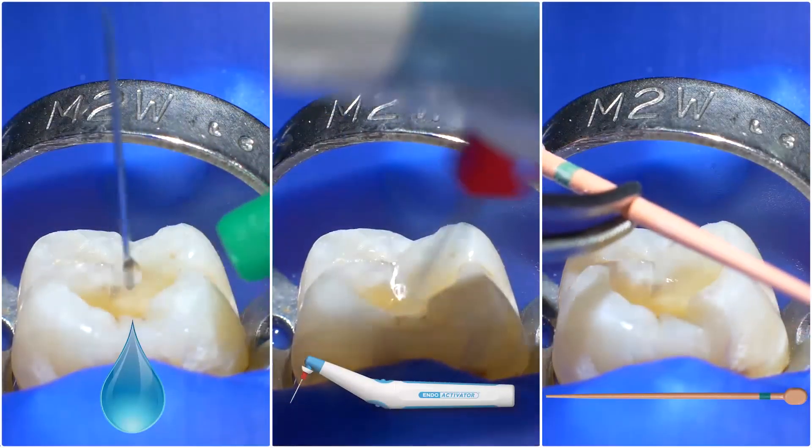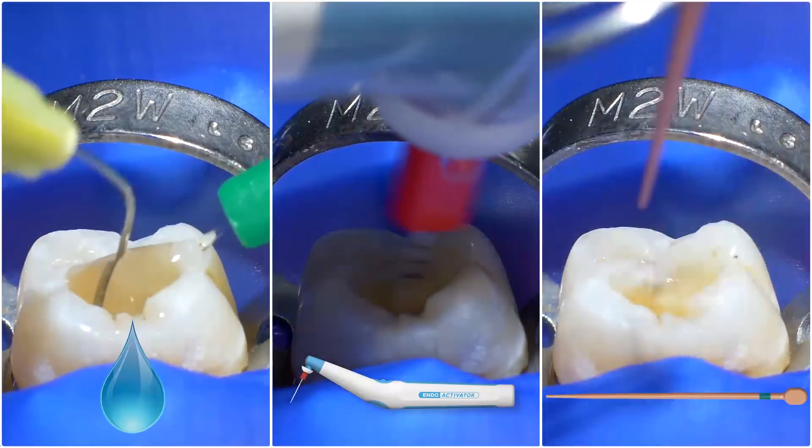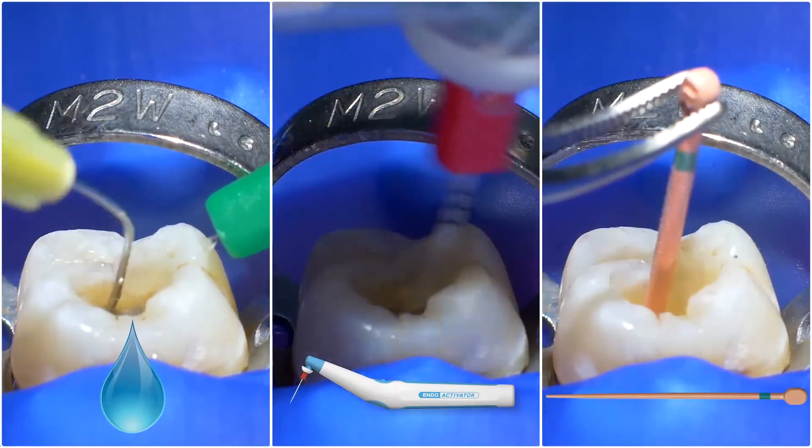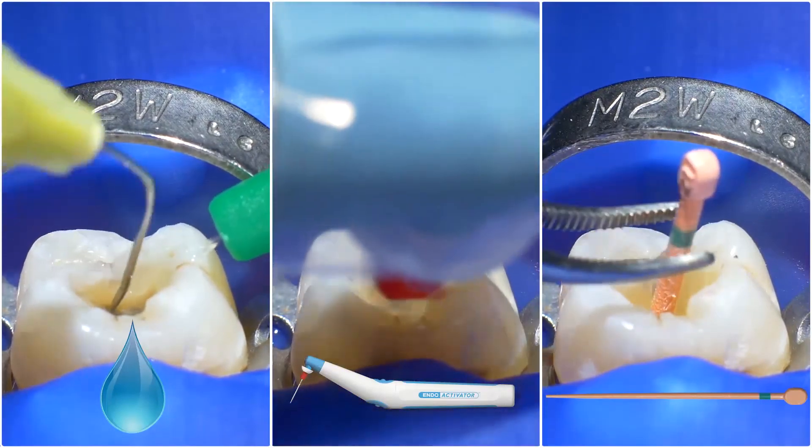In our second scenario, when all the clinical information points at a very large canal — for example, on a maxillary incisor — WaveOne Gold Medium or WaveOne Gold Large, which is a 45 with an initial 05 taper, might be used immediately after scouting the canal. A good disinfection protocol is a must, regardless of your final apical size. And the WaveOne Gold matching taper gutta-percha cone is the perfect complement to the work you've already done.